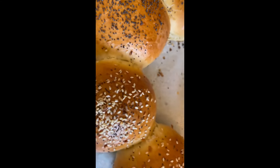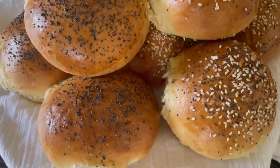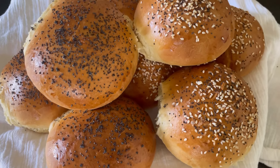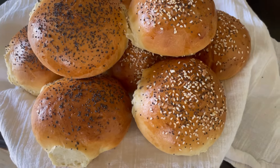At this point they're ready to go into the oven. Bake them at 350 degrees for about 25 minutes and you will have beautiful hamburger buns, hot dog rolls, or whatever you're deciding to make.